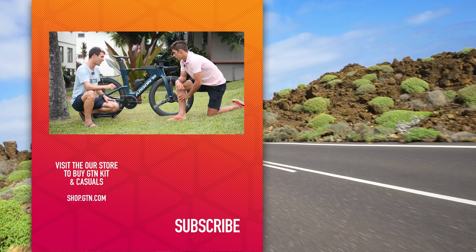Best of luck to Joe, and thanks so much for joining us today. If you've enjoyed today's video, please give it a thumbs up and don't forget to subscribe.